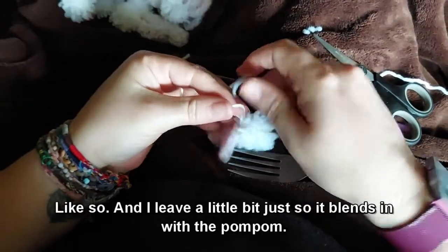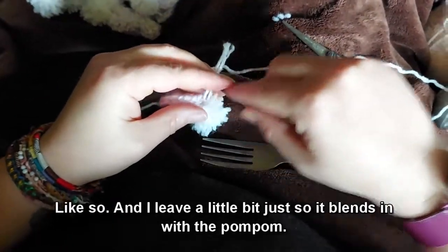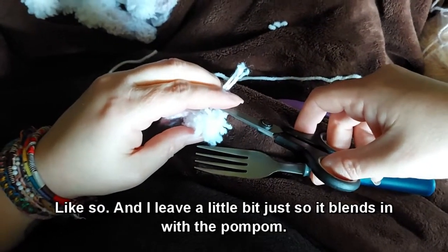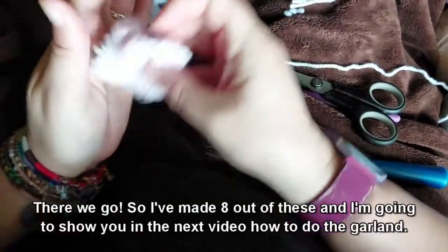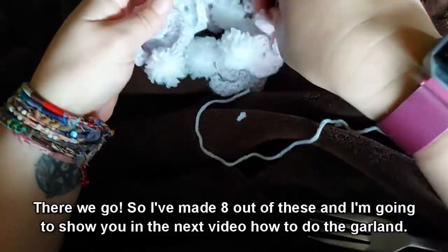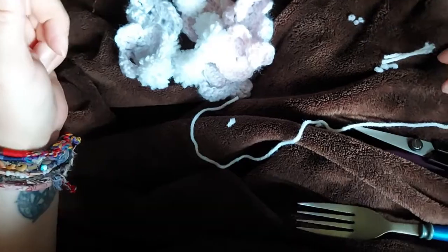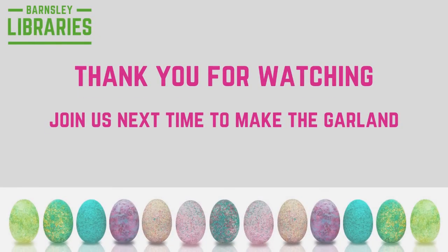Leave a little bit just so it blends in with the pom pom — like so. I've made eight of these and I'm going to show you in the next video how to do the garland. Thank you.